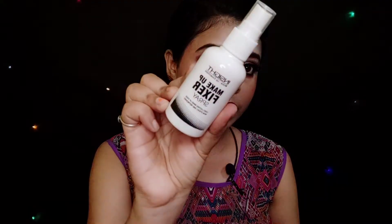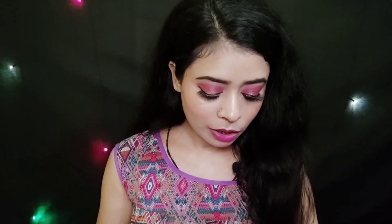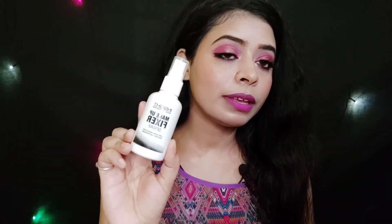I will use Inside Cosmetic makeup fixer as a setting spray. This is my final look. Overall, all the products have worked pretty well. For the makeup fixer, when you apply it, it has a strong fragrance that can bother you, but within a second when it gets absorbed by your skin the fragrance completely fades. This setting spray is pretty good — it provides a good glow and gives a dewy effect.